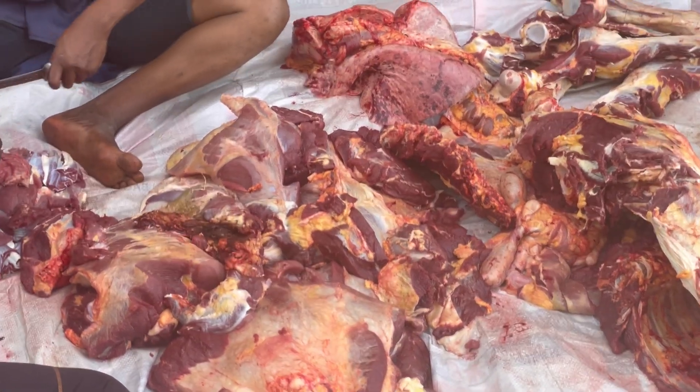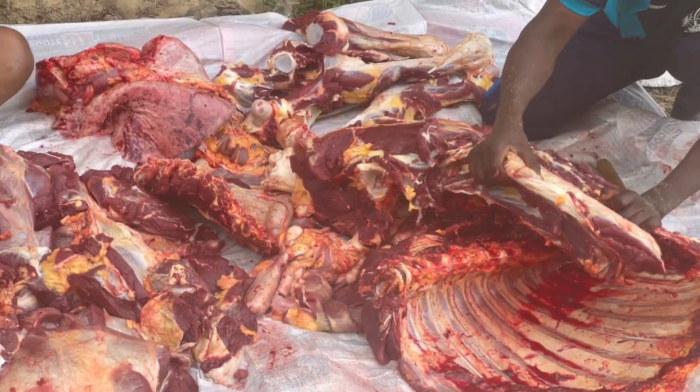They're helping cut into little little chunks. We're going to have it for Christmas — there is so much meat! Did you enjoy watching this? Give me a thumbs up, thank you!